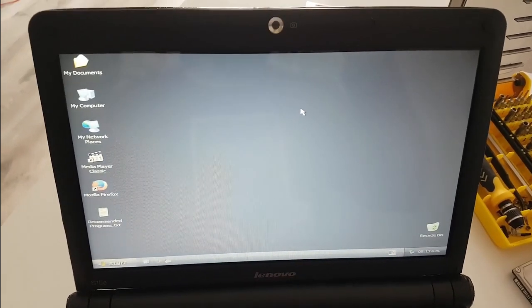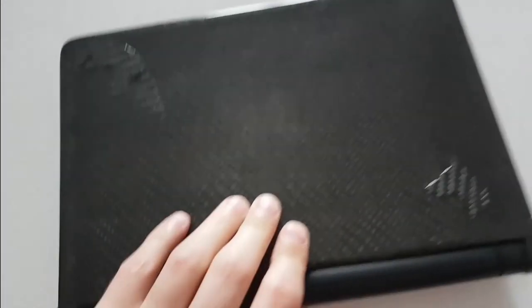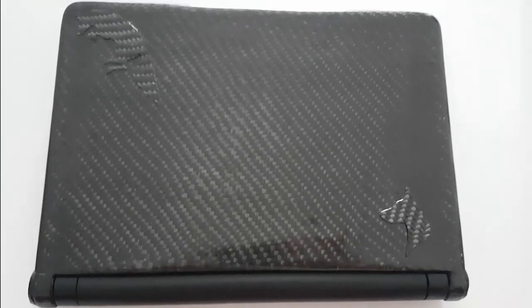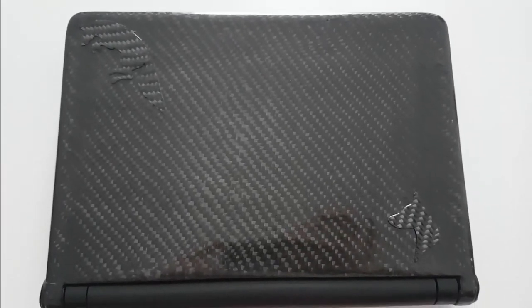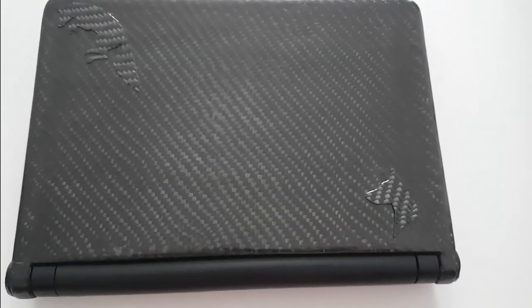Also, the original screen of the laptop was broken and I had to buy a new one. I also put some feet on the back because they were missing. And check this out — this is how the front looks now. What I did was sand the cover back to the carbon fiber and then spray some automotive lacquer on it.